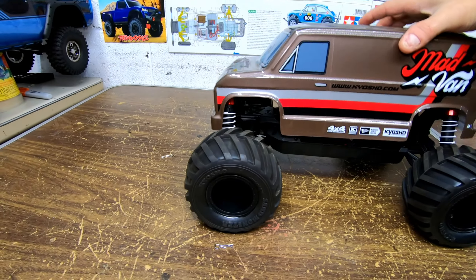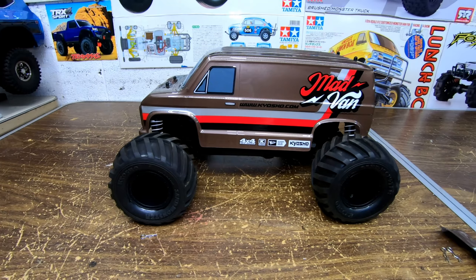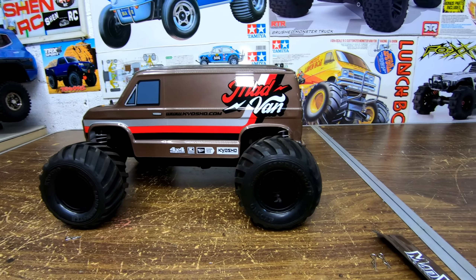Like I said, $220 bucks — you can't beat it. There she is.